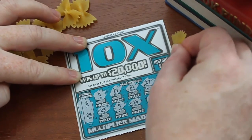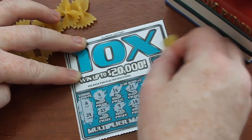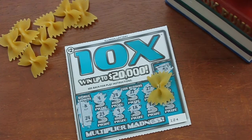Let's not forget our instant 10 spot here — maybe we can get something back on the instant 10. And it's a ring, so no winner. So the card, once again, is a bust.